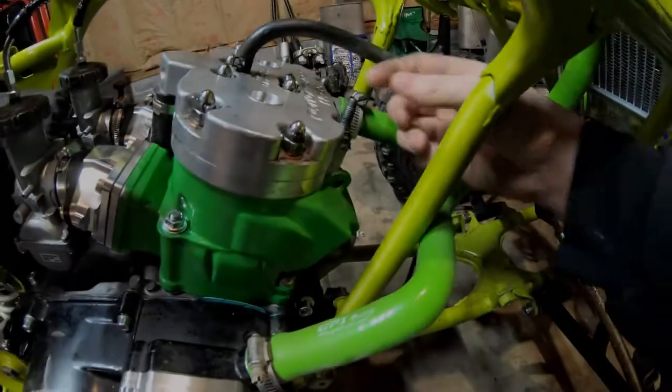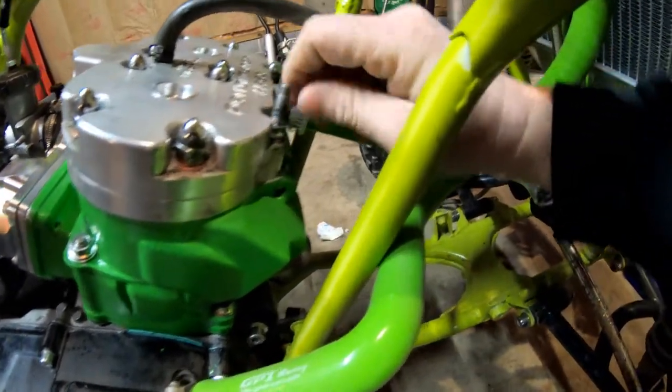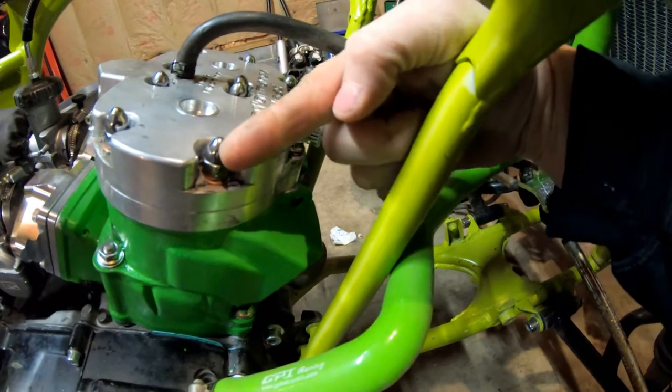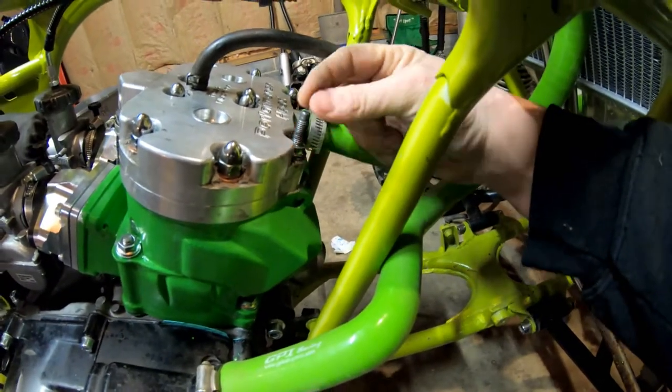Unfortunately, I did find an issue with one of the head studs when I was installing it. One of them actually pulled out. I went to torque it down to 20 foot pounds and it actually pulled out. So let me show you that real quick. If you look here, you'll see I did try to torque this one down. I know it has a regular nut on it, but I did have the cap nut on it, but literally this thing just pulled right out.